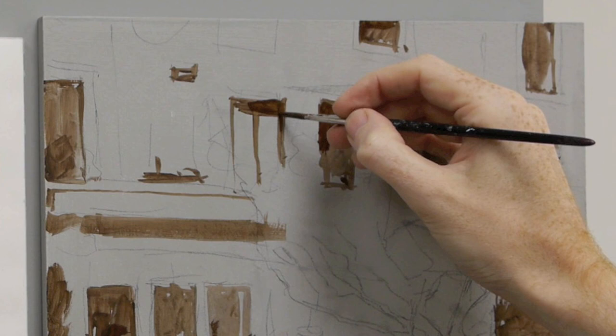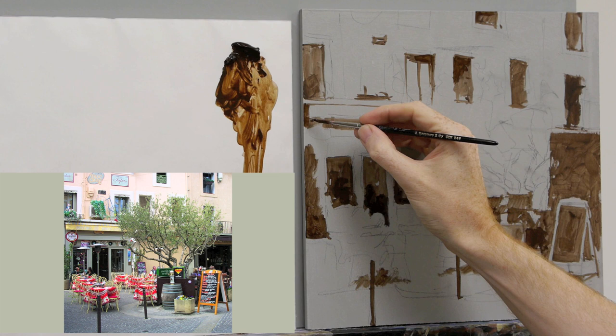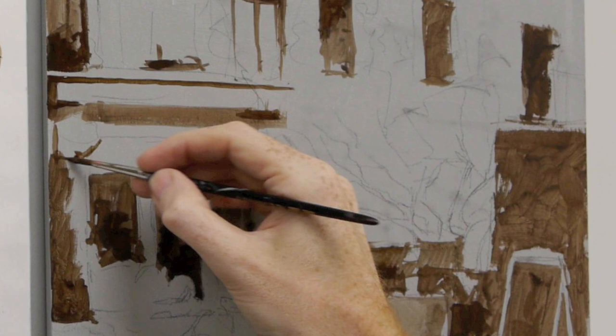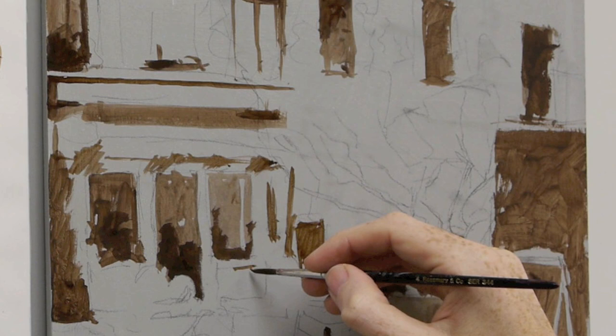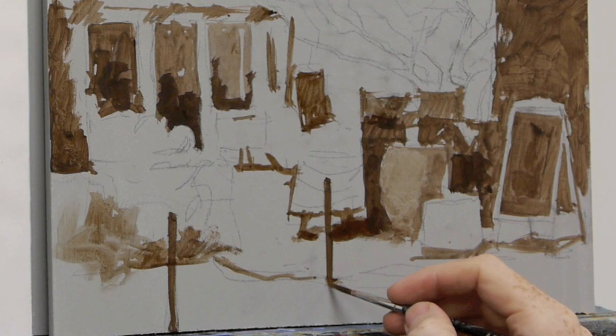Having that little piece of dark on the corner is going to be so handy when the yellow goes onto the blind — it's about looking out for those little points where you've got a space to put a dark next to a light.